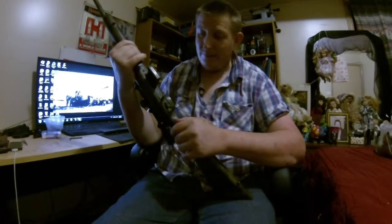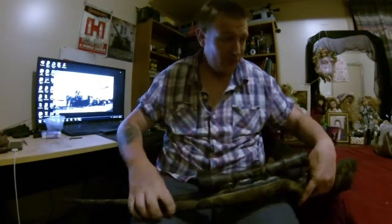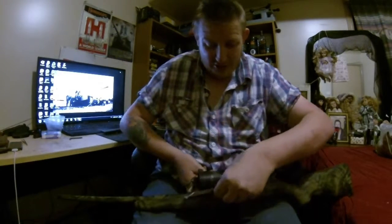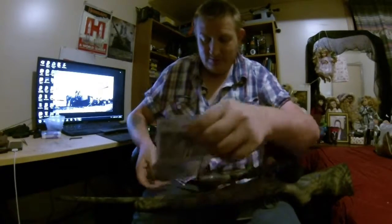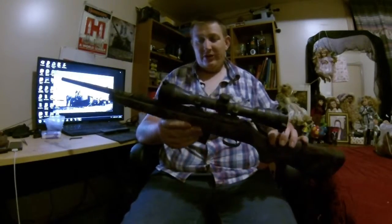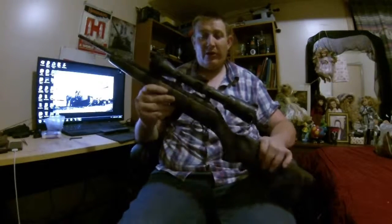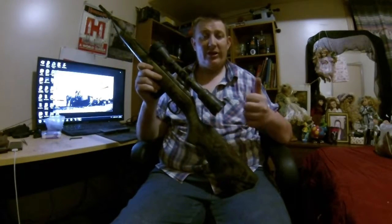We'll give that a run at the range on the weekend and I'll get some recording to show you how much better the groups are printing. Before I go — the barrel is now fully free-floated all the way back to the action. So there you have it guys — how to bed your CZ 455. It's very simple, just takes a little bit of time and patience, and just about anybody can do it. Until the next vid, happy and safe hunting — take care!